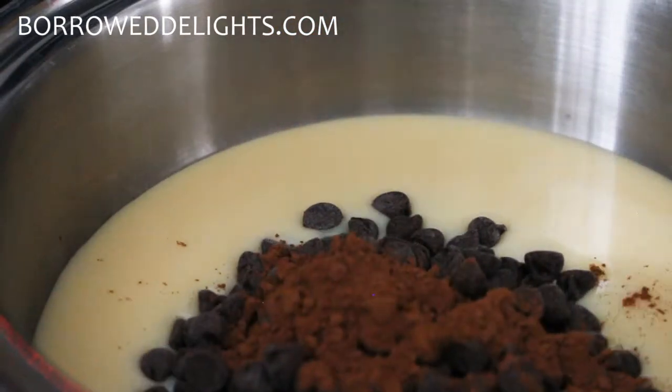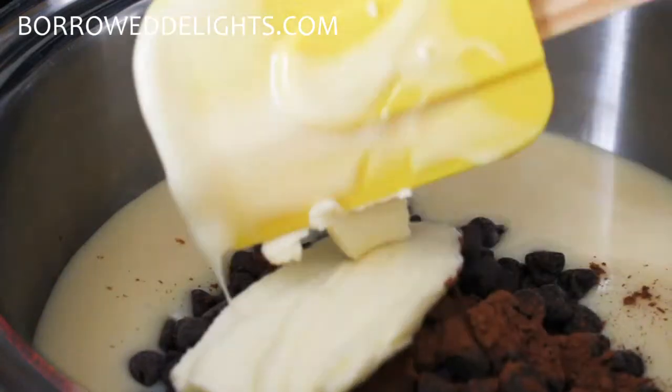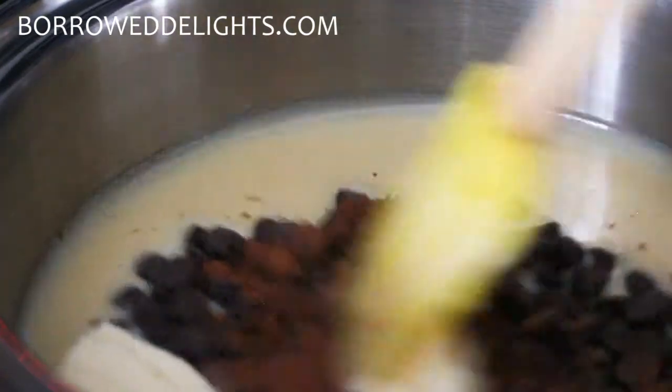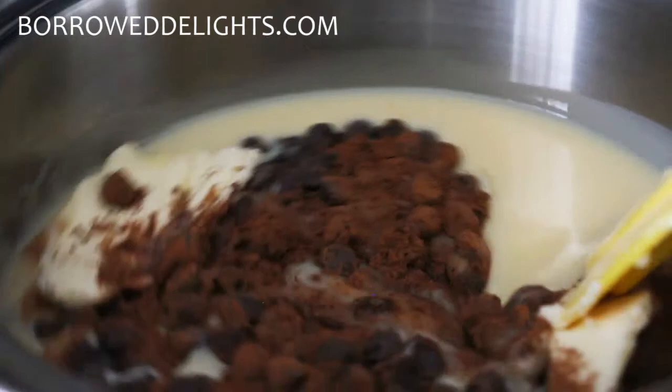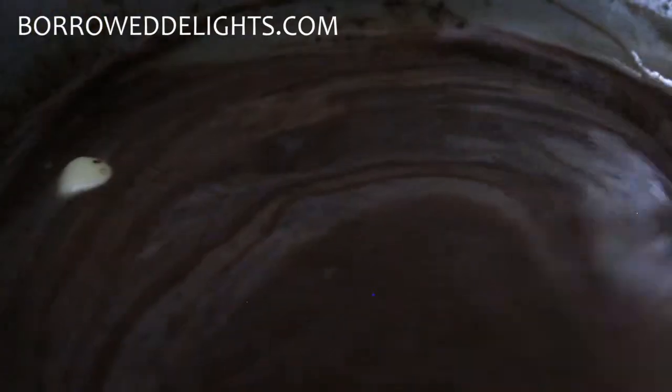You're going to go ahead and set this aside and start on the fudge layer. I have here some sweetened condensed milk, some semi-sweet chocolate chips, some cocoa powder and cinnamon, and some butter. You're going to heat this over medium-low heat until your chocolate chips are fully melted and your mixture is well combined.